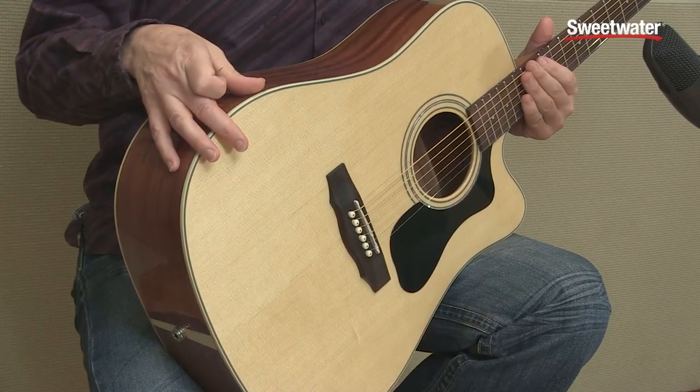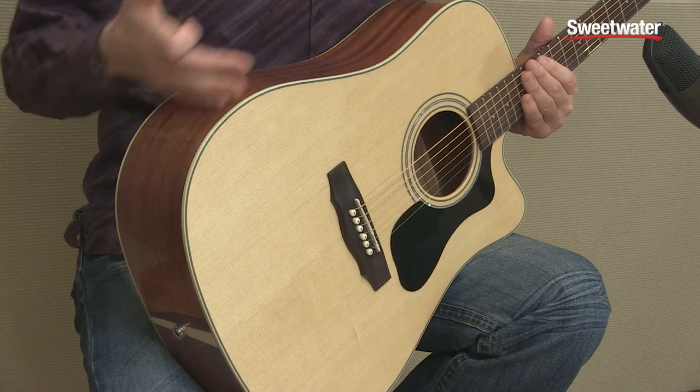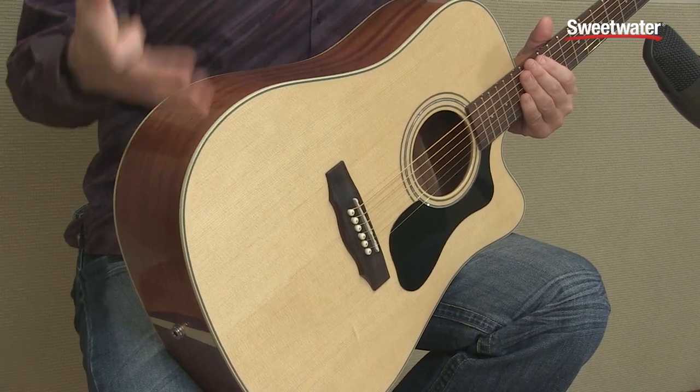The top and the bracing are solid spruce, and this is a really nice piece of wood here that, as you play it over time, it'll open up and sound even better.